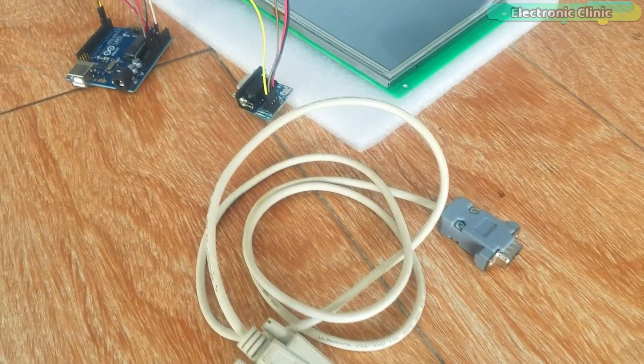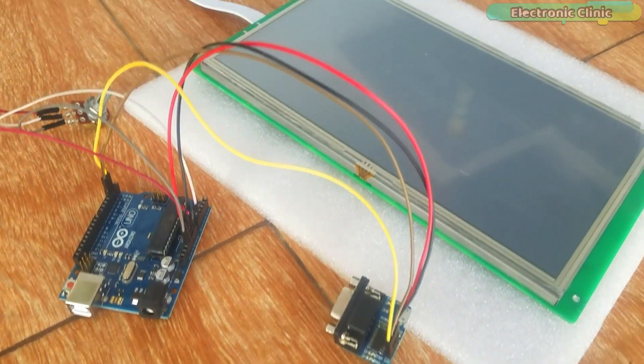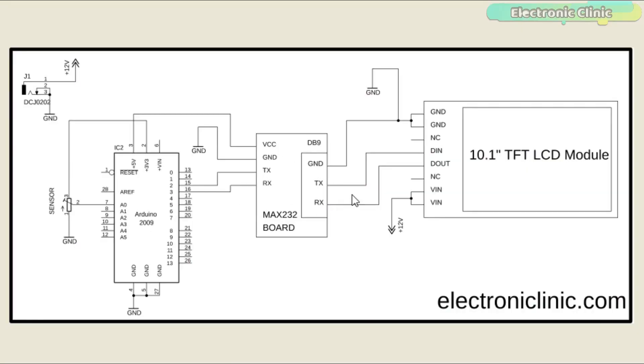The purchase links of the HMI TFT LCD module and other components used in this video are given in the description. The circuit diagram is really simple. The 10.1 inch TFT LCD module and Arduino are powered using a 12 volt adapter or battery. All grounds are connected together. The DIN pin of the TFT LCD module, which is data in, is connected with the DX pin of the DB9 connector. The DOUT pin, which is the data out pin, is connected with the RX pin of the DB9. The VCC pin of the MAX232 board is connected with Arduino's 5 volts, and the ground of the MAX232 is connected with Arduino's ground.